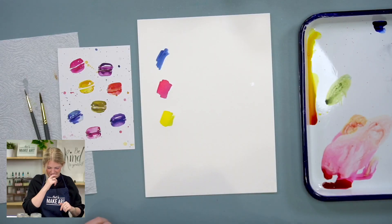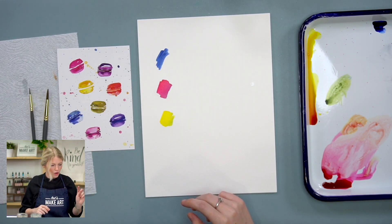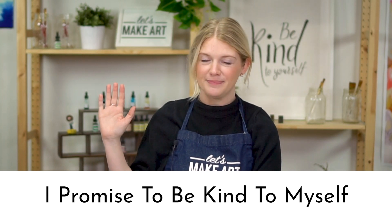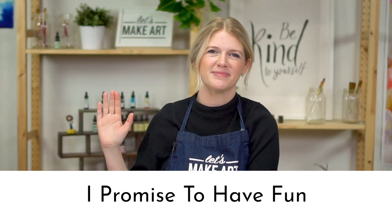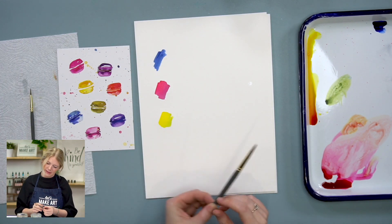Let's do our oath and then we'll do our warm-ups and get to painting. Raise your right hand and repeat after me: I promise to be kind to myself. I promise not to compare my work. And I promise to have fun. Our warm-ups — we're just going to go over a couple of things, one of them is splatters.